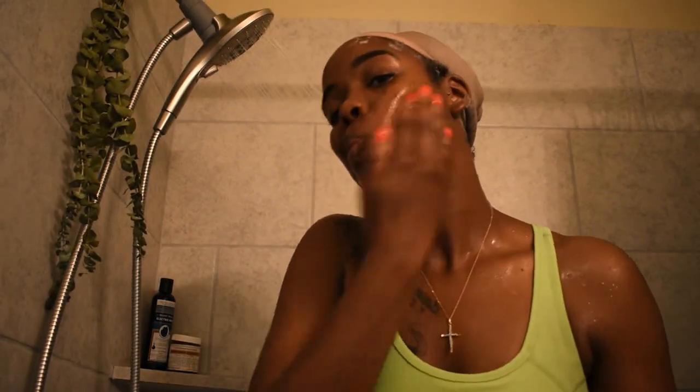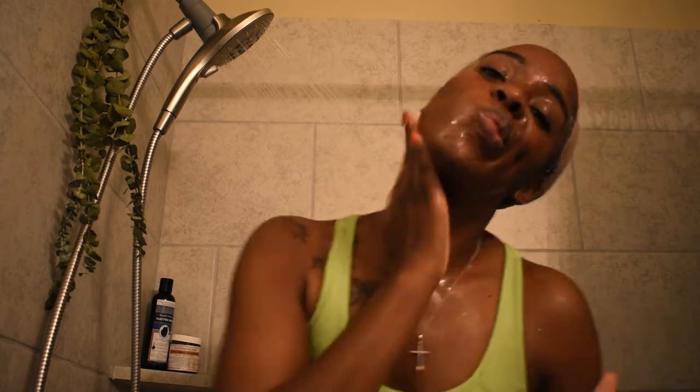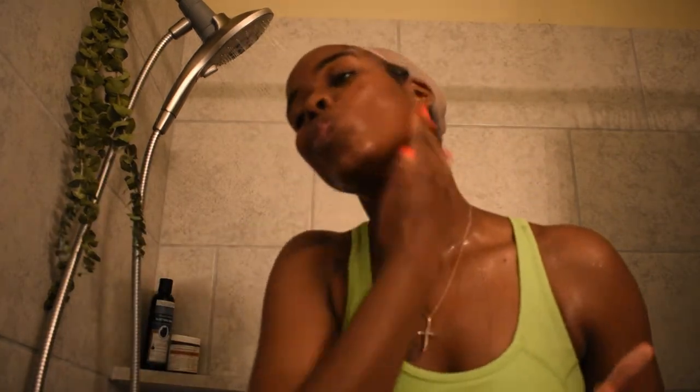A little does go a long way, so you do not need a lot. This face scrub is great for all skin types. A link will be listed down below on how you can purchase this Bomb Face Scrub.